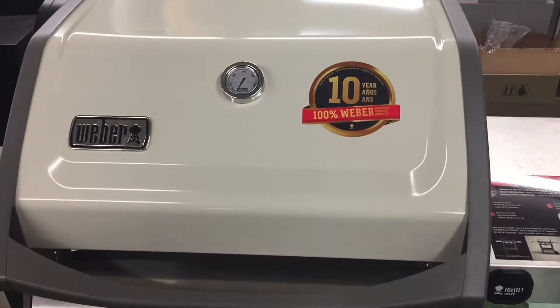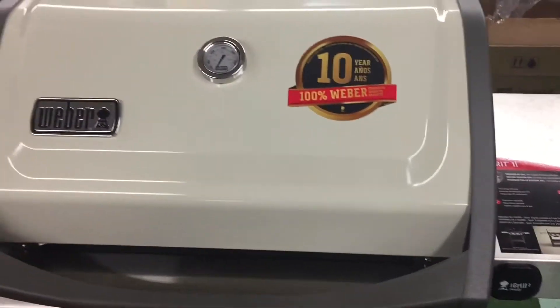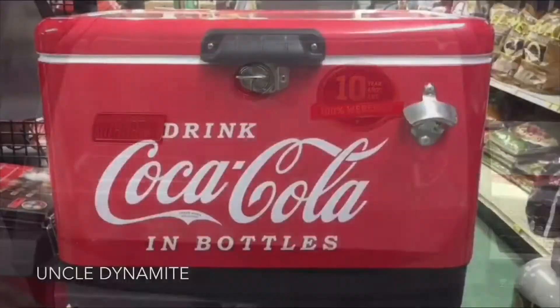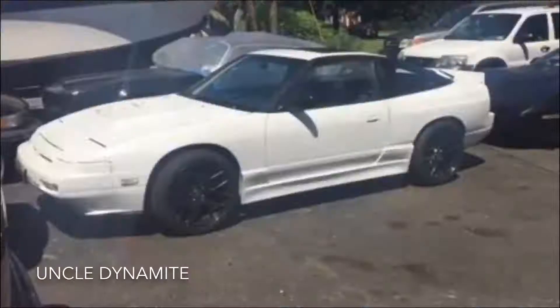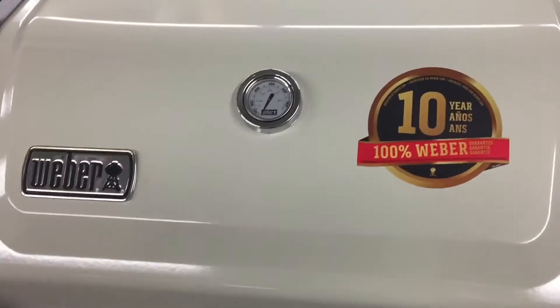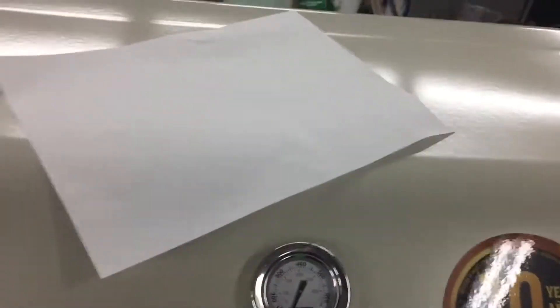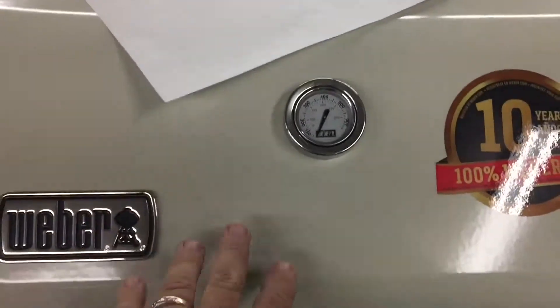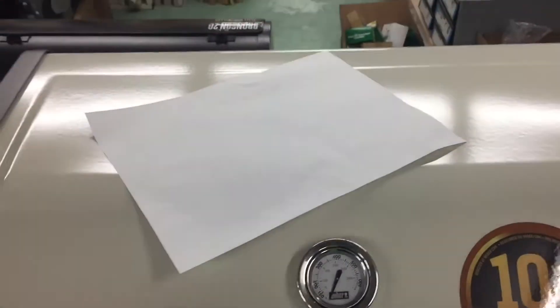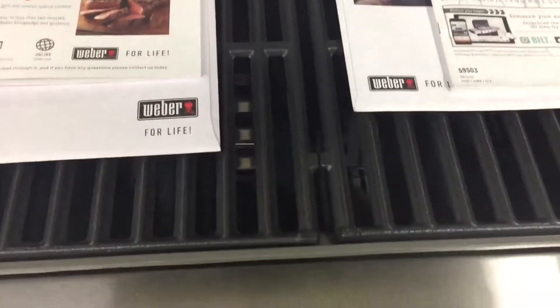Today we're going to take a quick look at the Spirit 2 natural gas three burner grill. The main reason I'm showing this one is because I haven't seen a white one in person yet. Compared to a piece of paper, you can see the difference — this is more of a Navajo white, where the paper is obviously pure white.